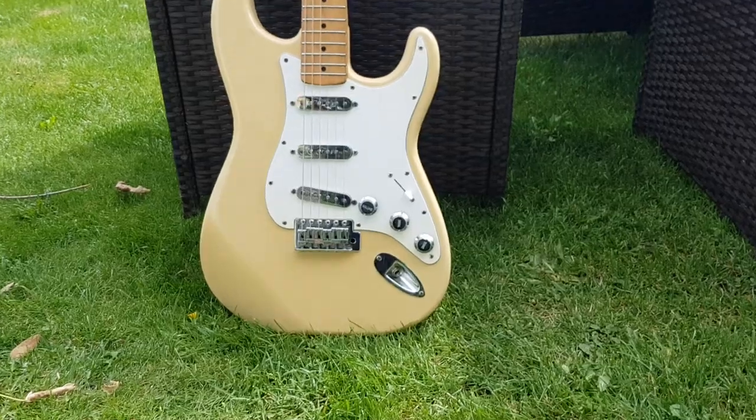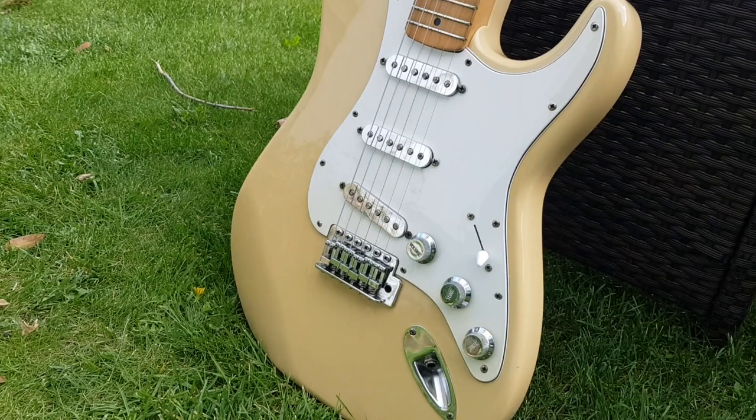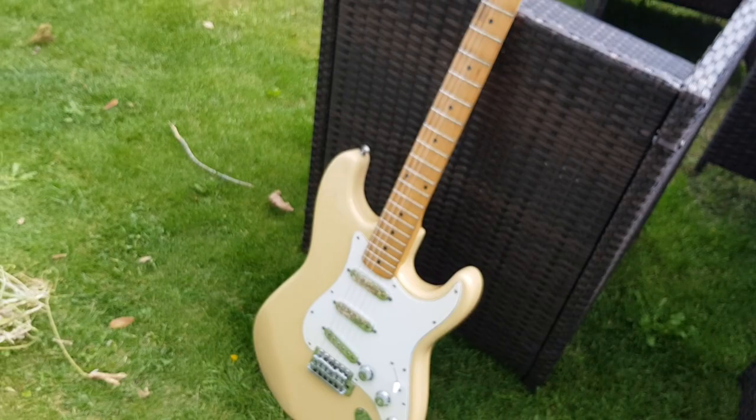Welcome back to the channel, and if you're new, welcome to the channel. Today's video is about this very gorgeous Squire Proto 1998, made in Korea. Quite rare guitars — they only made these for a couple of years, but I'll go into that a bit more later.